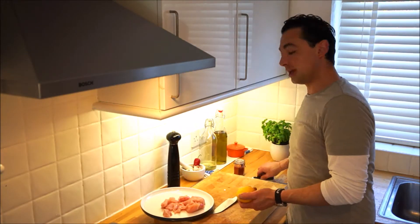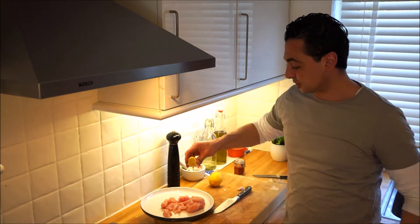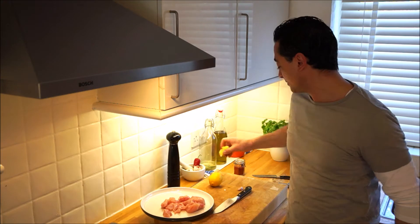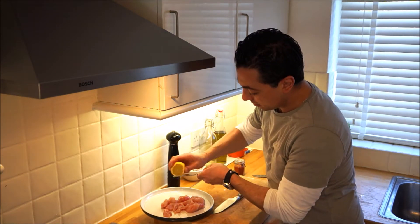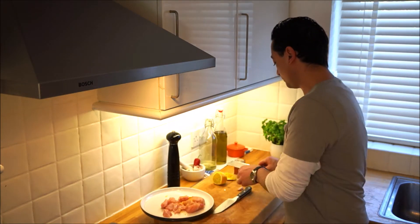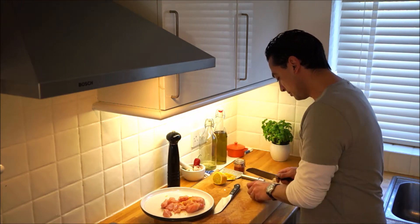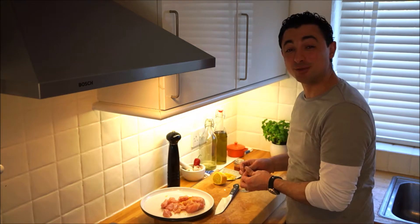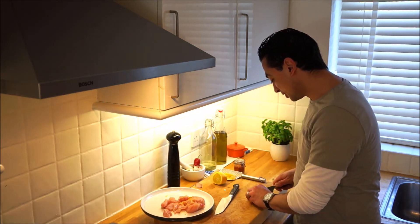Lemon goes great with it, so let's get some lemon. Give that a squeeze. We're going to put some of the zest of the lemon on there as well. You can smell the zest of the lemon — it just smells like summer, always does. I've got a piece of garlic here, just going to chop this up.